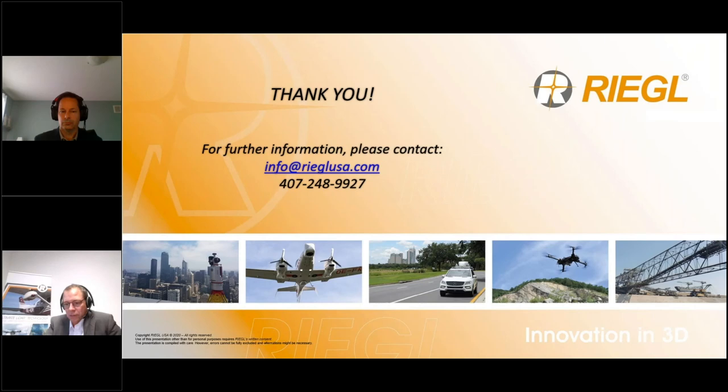Next question: when will the new VQ1260 and VQ1460 be available? We target Q2 of 2023, so mid next year. Also to answer another question, the wavelength of the VQ1260 and VQ1460 is one micron, specifically 1064 nanometers.